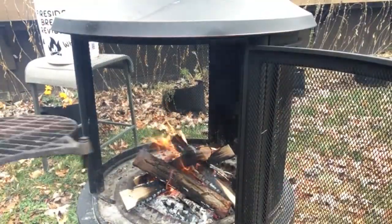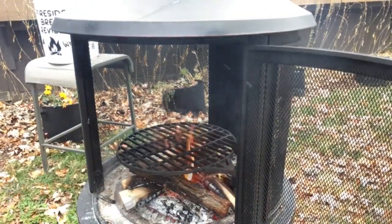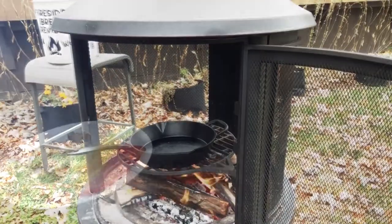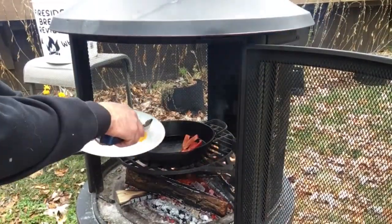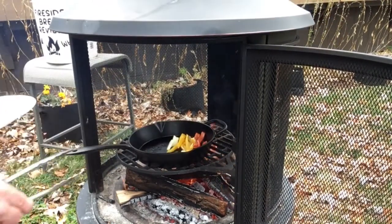Let's put our grill grate over the fire. Now let's put our frying pan over the fire, warm that up, and start off with some red peppers, some yellow peppers — put some onions in there and let those warm up a bit.